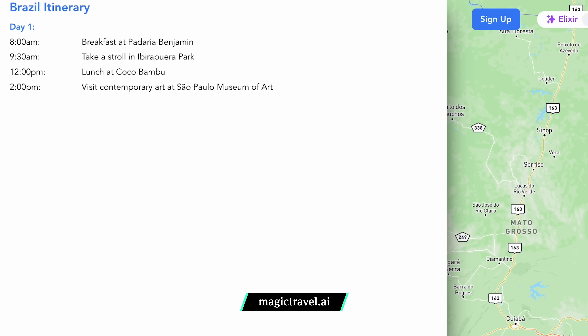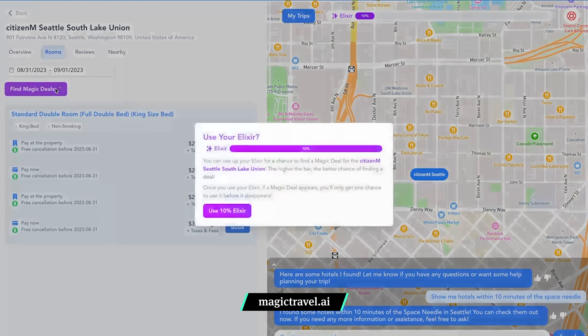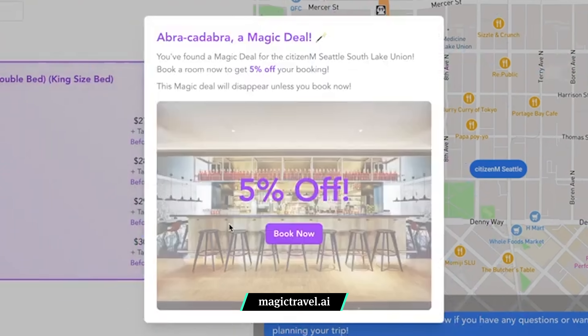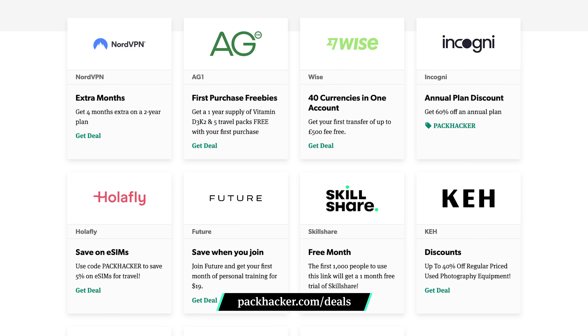I've stayed everywhere from hostels to hotels and Airbnbs. With so many places to explore, picking my travel backpack sometimes seems easier than deciding where to take it. That's why I like Magic Travel, this video's sponsor. It's a free travel AI assistant that can help you plan your next trip — it planned out my entire itinerary for me. It's great if you're looking for a hotel under a certain price or near a specific place, and it even sifts through hotel reviews and descriptions so you have all the information before you book. You can save even more with their Magic Elixir Rewards program, which unlocks deals from 5 to 40% off. Use our link in the description for 10% free Elixir and a deal on the first hotel you book.